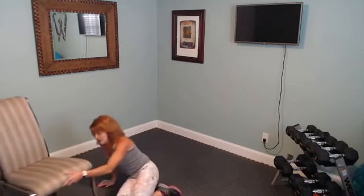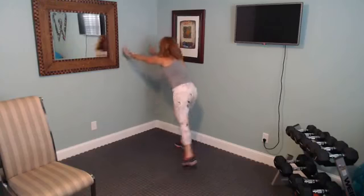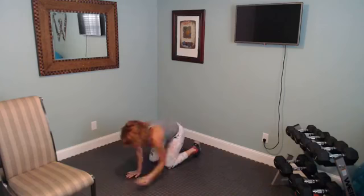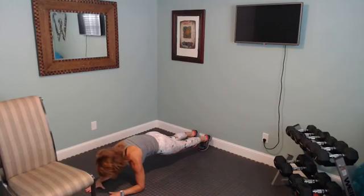The last exercise is a low plank. You can plank against the wall — go at an angle on your hands. For the low plank on the floor, be on your elbows with your body tight. Squeeze your glutes, squeeze your tummy as tight as you can, breathe and hold that pose.